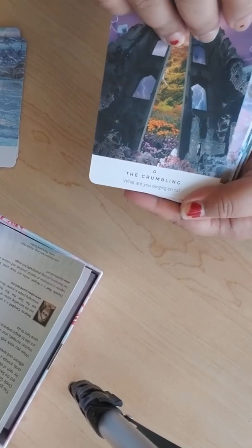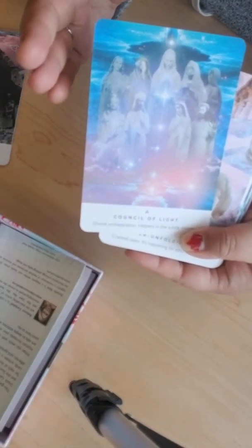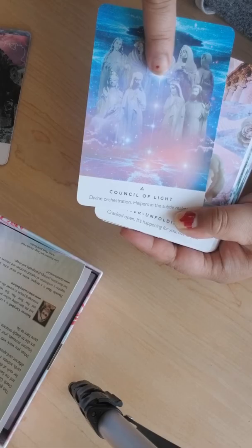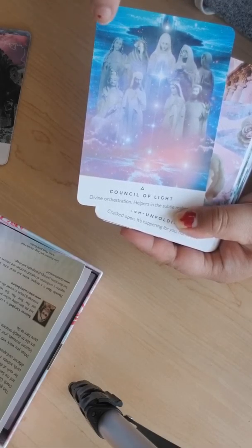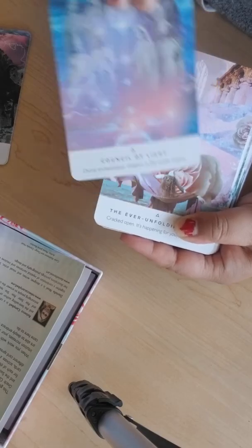This one reminds me of the Tower in tarot. 'The Council of Light' — it's really galactic, looks like chakras and stars and different figures from various spiritualities. This one looks like Santa Muerte, this one like Buddha or Kuan Yin, and Mother Mary and Jesus — they have different kinds represented.